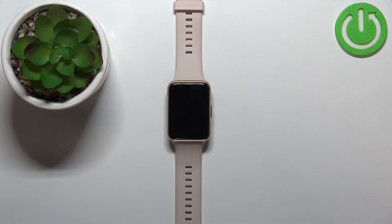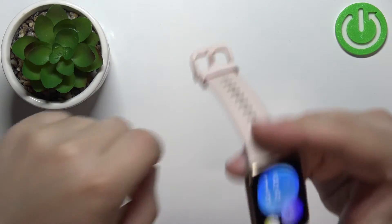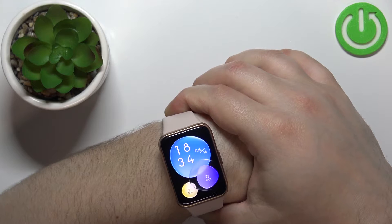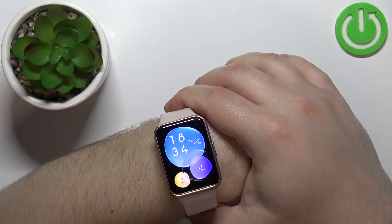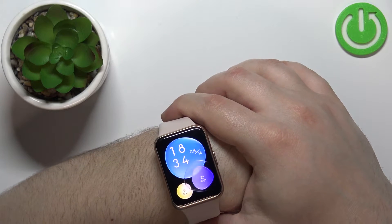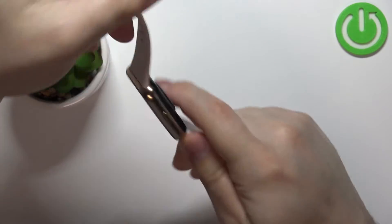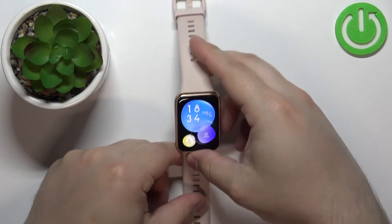Before we start, a quick disclaimer. If you want to get the most accurate results of your measurements, make sure to put your watch on your wrist, secure it tightly so it doesn't move around, and while you're measuring your blood oxygen levels, try not to move too much. I'm just going to place my finger on the sensor right here, but because of that my results might not be too accurate.